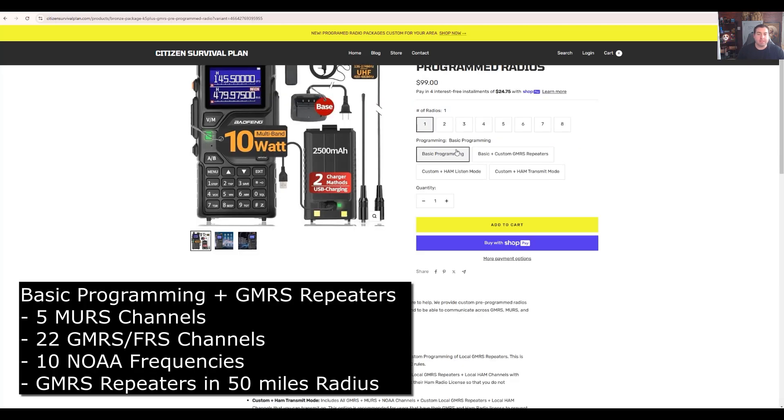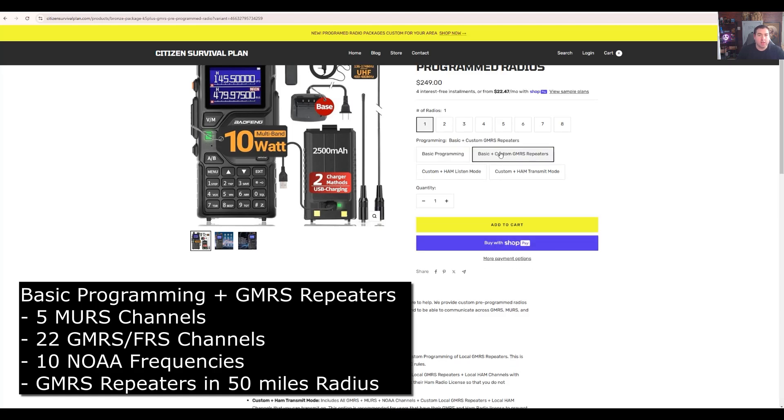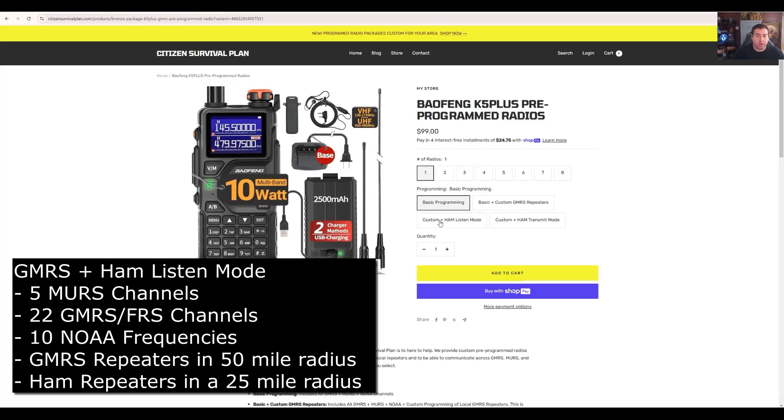The next one is basic plus the GMRS repeaters. This is if you don't have a ham license and you just want to listen and operate on GMRS. It's really easy to get a license — you just apply for it at the FCC, it's $35, and it comes in overnight.